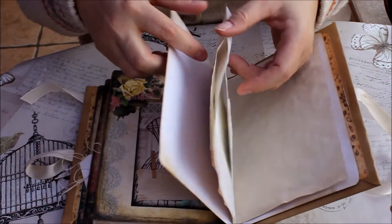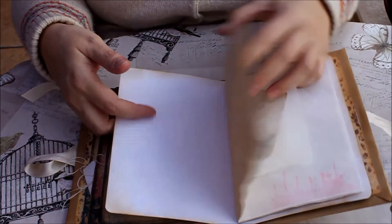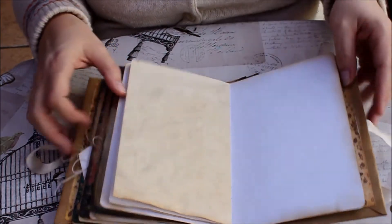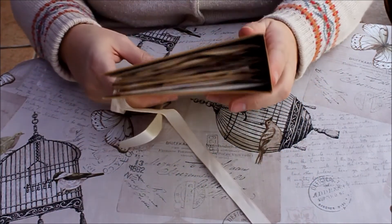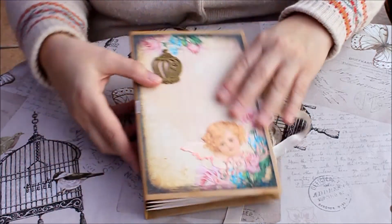Again, it's just a few pieces of different textured papers, coffee-dyed paper, and another little glassine bag. So that's four signatures in the junk journal. Hope that helps. Thanks.